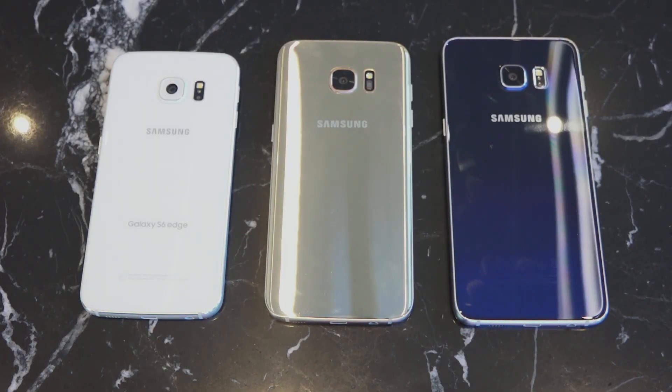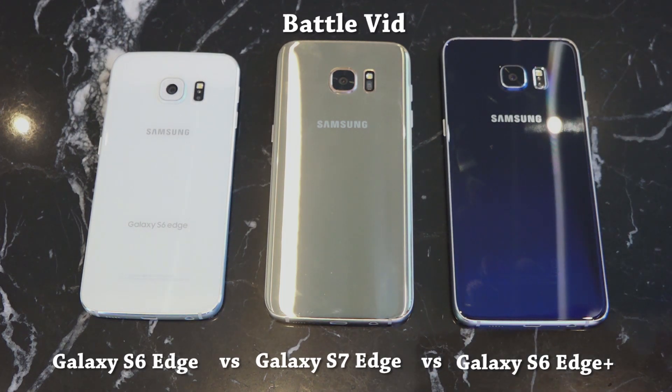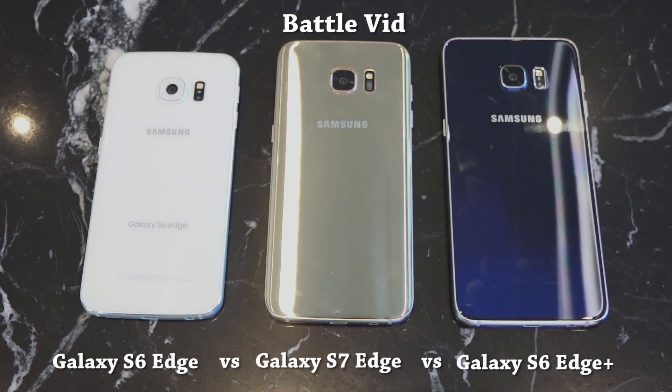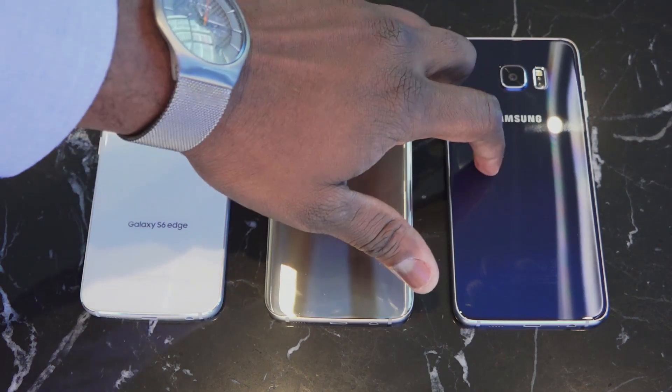Hey guys, ThunderE here, and welcome to another battle vid between the Galaxy S7 Edge in gold, the S6 Edge in white, and the S6 Edge Plus on the far right in navy blue. These are all edge devices with edge screen functionality in some form or fashion, but of course there are differences.